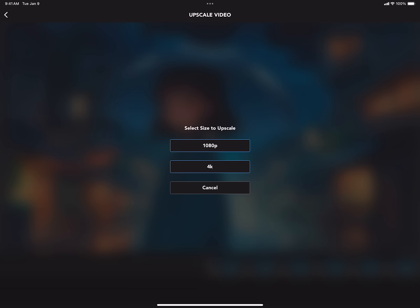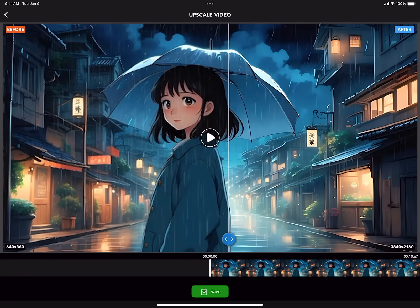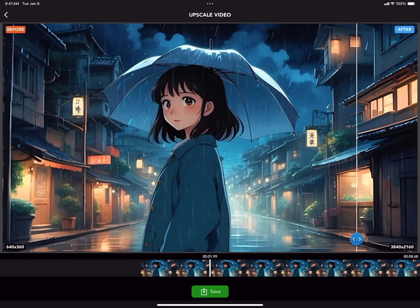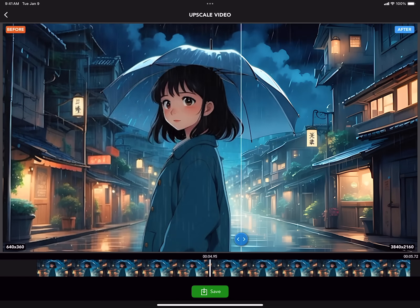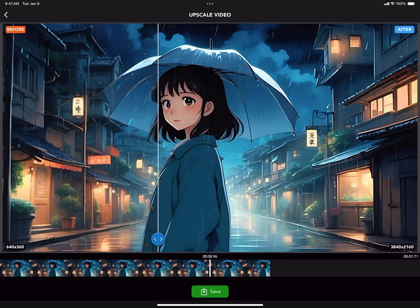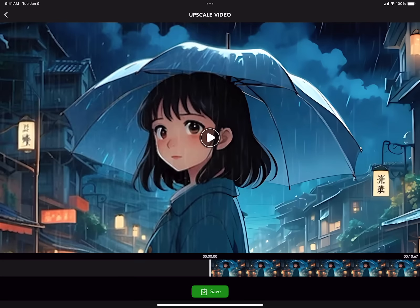Select your resolution. Preview your project. UpRes transformed this 640x360 video into a 3840x2160 high resolution masterpiece. Here is a closer look so you can compare the before and after.